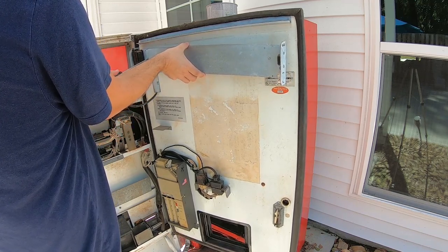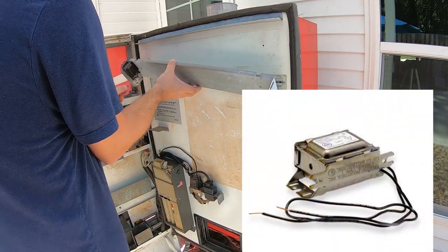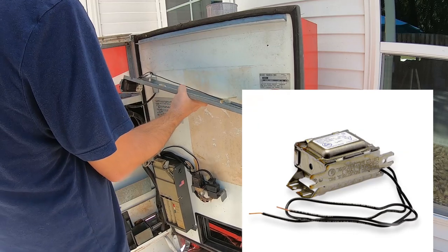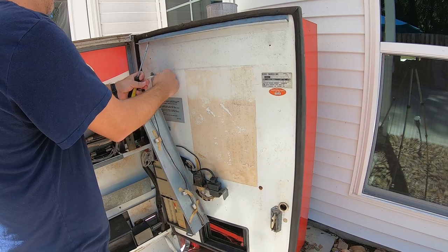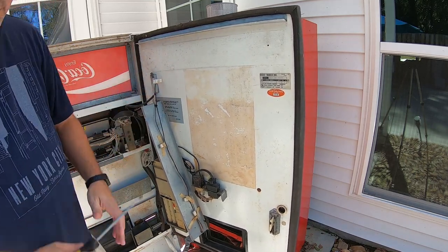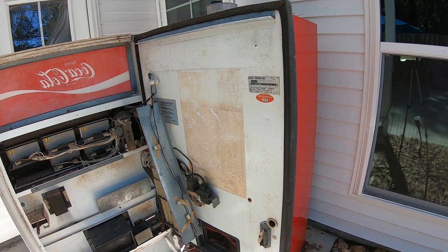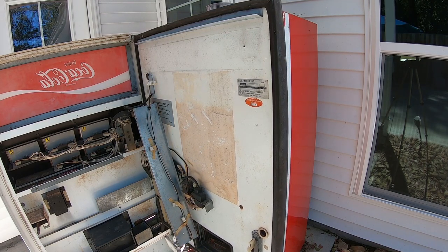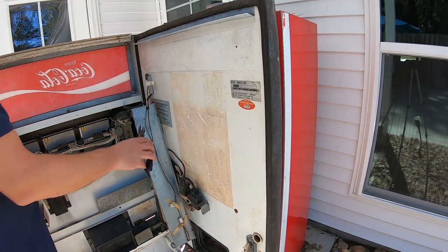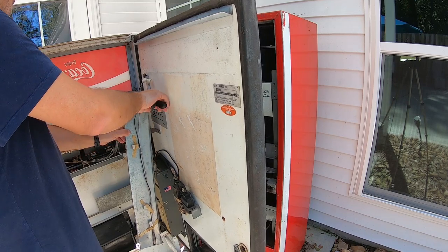The ballast is over on the left-hand side — I'll put a picture on screen of what an old ballast looks like so you can get an idea. We're just going to clip off the wires going into that ballast. You can see they're tacked in, connected to the door on a little secure thing. We're going ahead and cutting those wires off — there are my wire cutters, let's clip that off and get it out of the way.